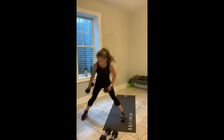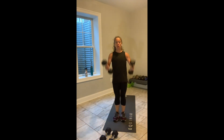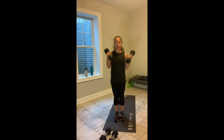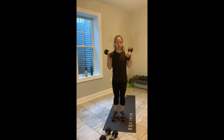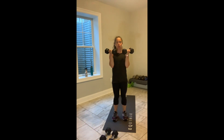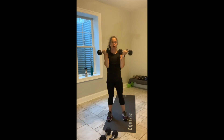Our upper body move on deck in 15 seconds is our Arnold press. Keep going. Give me those last 10. You've got 5 — let's rock out one more each side. And then left. And now weights up at the shoulder, Arnold press. 30 seconds.